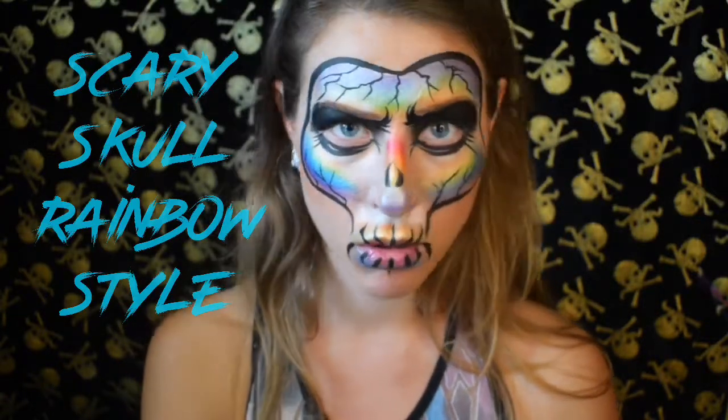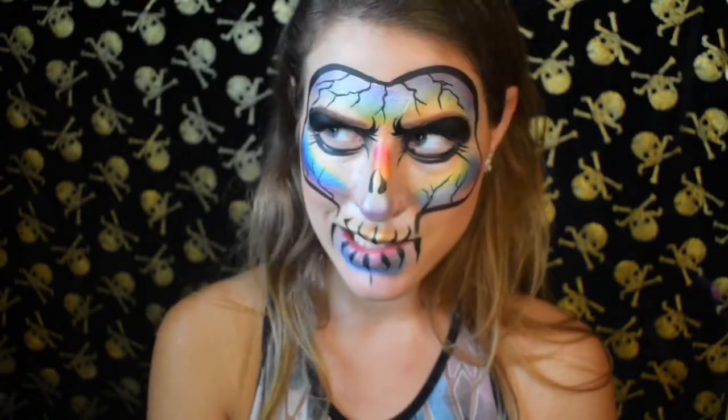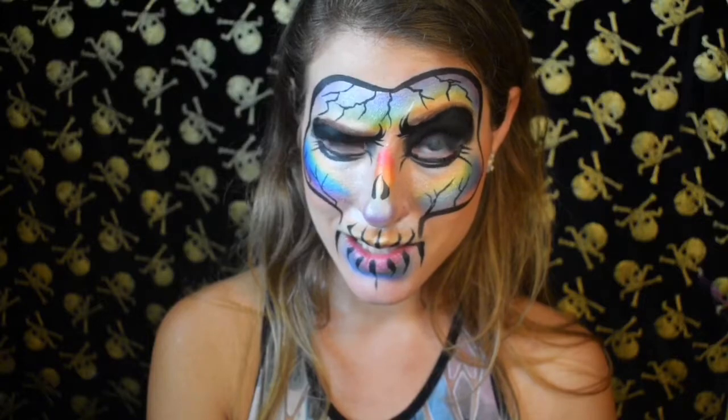Hello Bromigos! Today we're doing the scary skull rainbow style design. Thank you for tuning into my channel, I Paint You by Bri. This is Bri here talking. I'm going to be giving you guys a step-by-step instructional video on how to do this face paint. So let's get started.